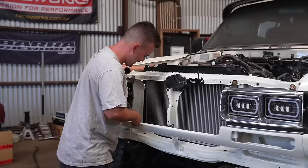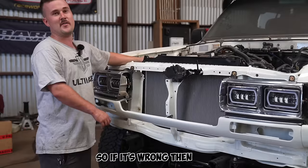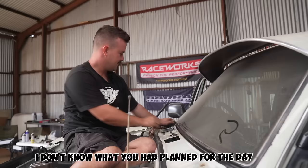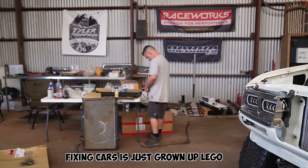Why does nothing ever fit? This is very expensive — takes no responsibility. It's probably like a thousand bucks, so if it's wrong then they owe us a thousand bucks. I don't know what you had planned for the day but it's gone. Fixing cars is just grown-up Lego — 30-year-old Lego and the instructions are in the bin.